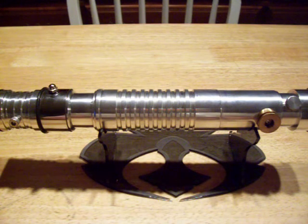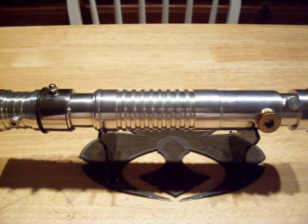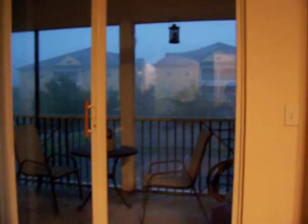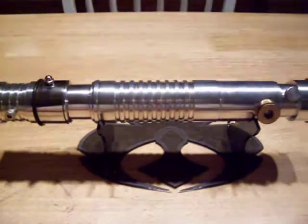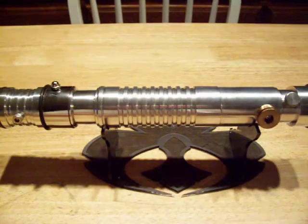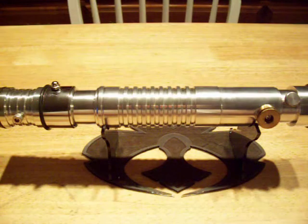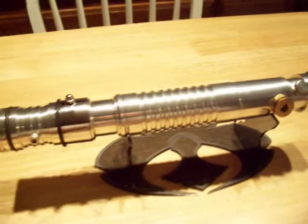Hey everybody, Django Fett here. We're having some really nasty weather down here in Florida. The rain is coming in sideways and lots of lightning, so I didn't really want to work on sabers this evening because I see the power goes in and out. This will be an interesting video for everybody.